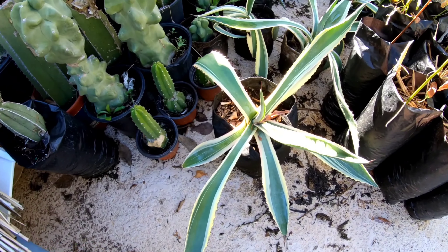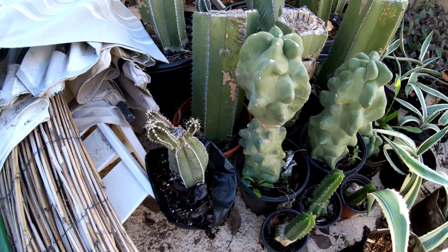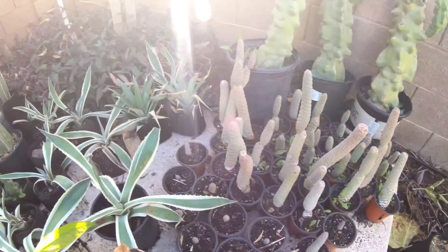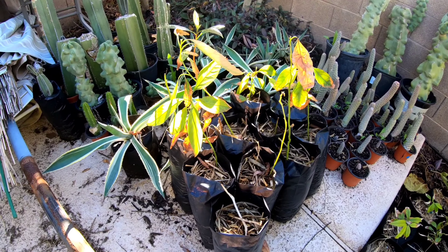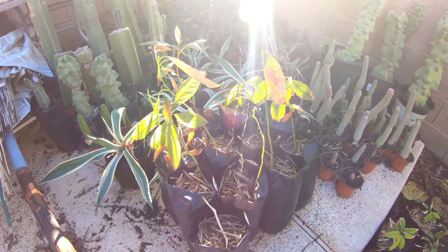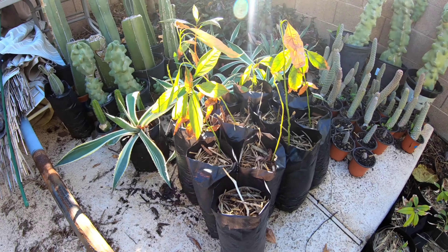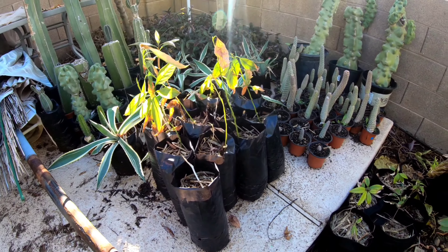Over here we've got some white-striped agaves, some totem cactuses, Mexican fence post cactuses, and some pine cone cacti. These are all Hass avocados — whenever we get avocados I always save the seeds and grow them. I don't like throwing anything away. I totally recommend seed grown — I don't like grafted — seed grown is the best.